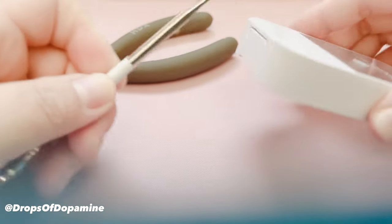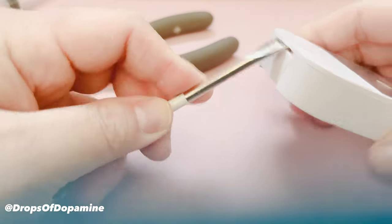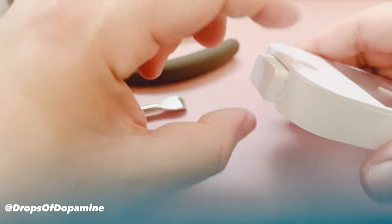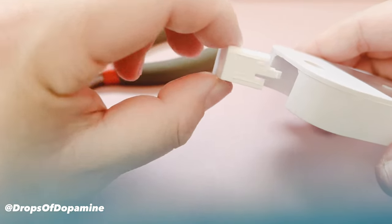Take that prying tool and pop open the button on the top of the Touchline container, then pull it out very carefully.